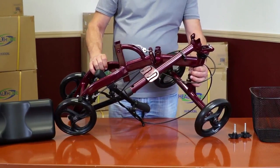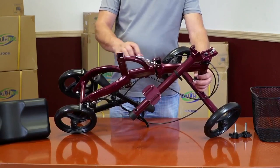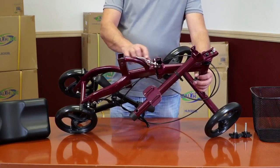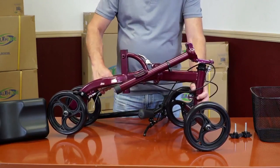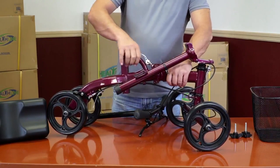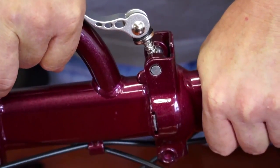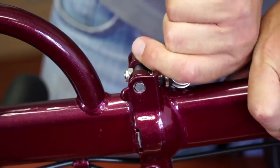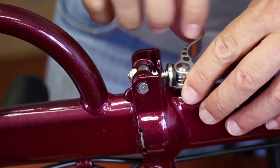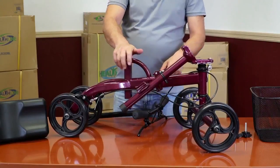Begin by setting the mainframe assembly on a sturdy flat surface, wheels down. Grab both parts of the frame close to the center and push down swiftly to lock them into place. Secure the frame with the spring-loaded locking mechanism by pushing it forward into the groove and flipping the top part all the way to the side as seen on the video. The frame is now secured.